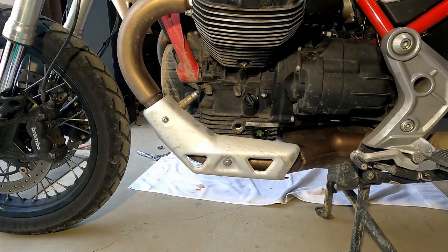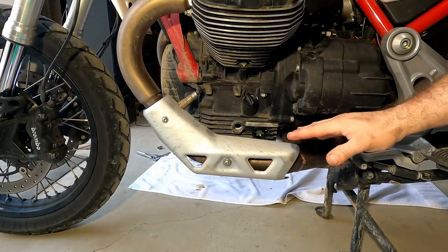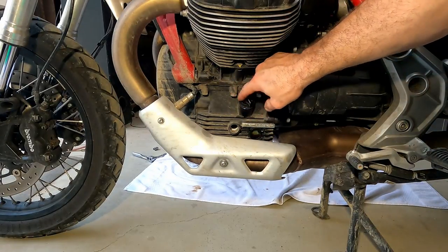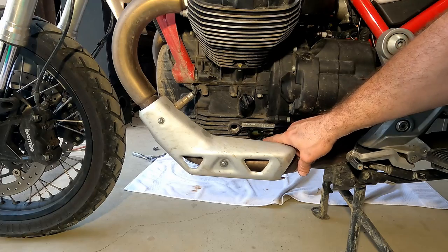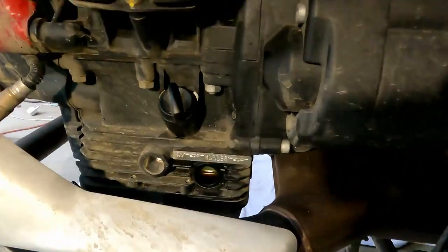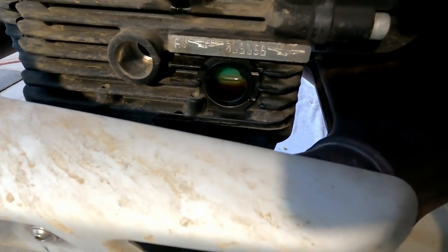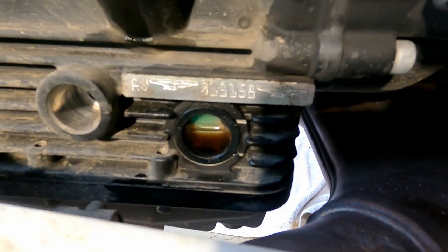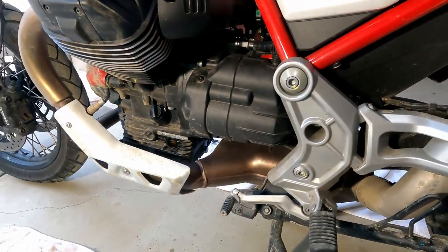I've let it run for a little bit to get oil throughout the entire engine, the top end, and the oil filter. Now we wait for the oil to drain back down into the pan and check the level — we may need to top off a little. I went ahead and added a little more to top it off. There's a line at the bottom and a line at the top on the sight glass — your oil needs to be between those two lines. I usually keep mine closer to the top line, as a little more oil helps with lubrication and cooling.